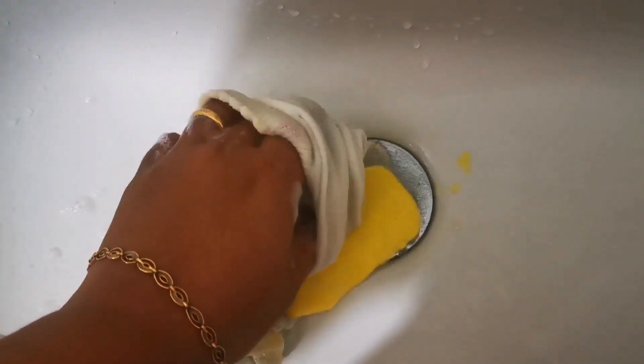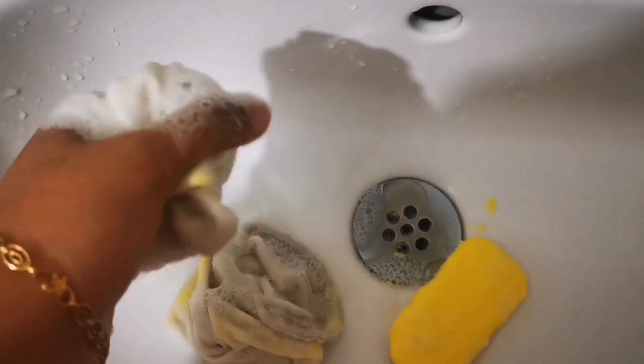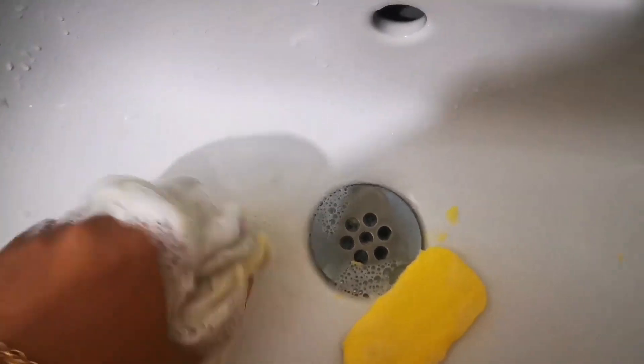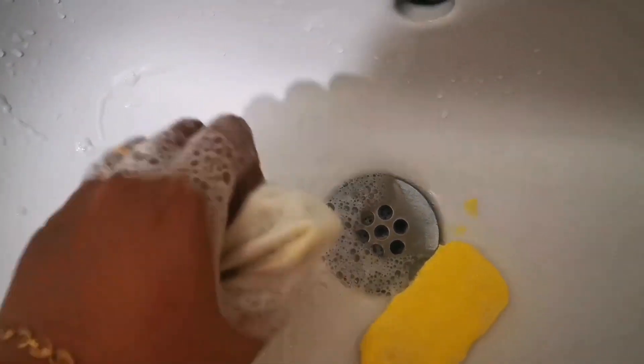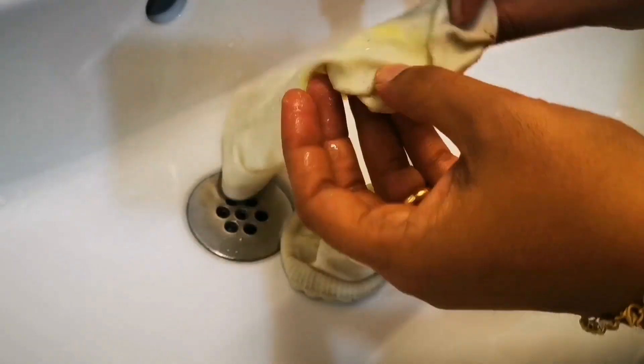So ensure that you have a soap which comes off easily. If not, you can use a normal bath soap — that's perfectly fine. All you have to do is rub a generous amount of the soap on the socks and leave them aside in a bucket for one hour.